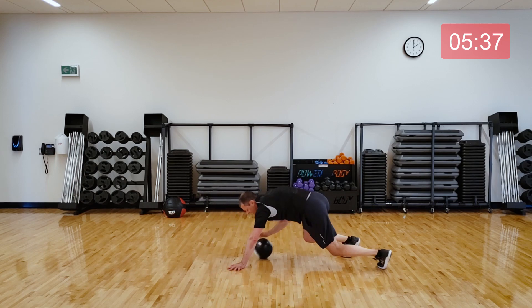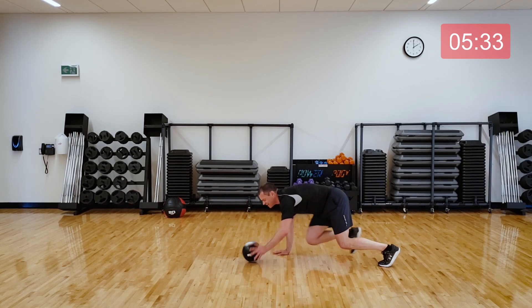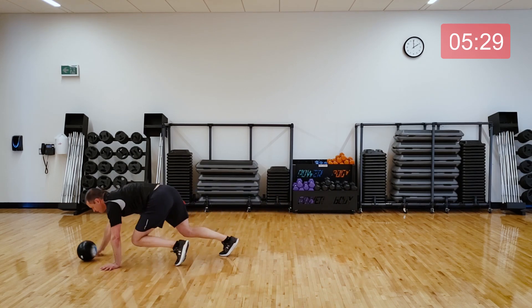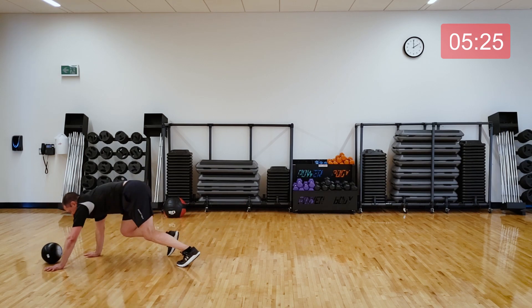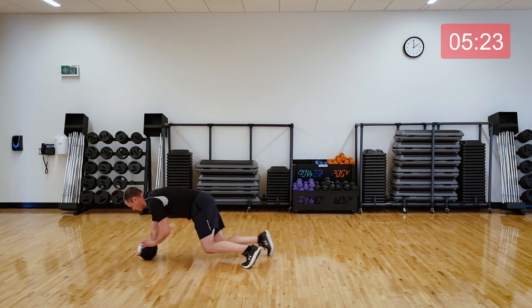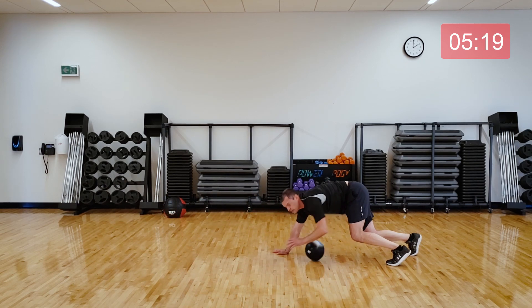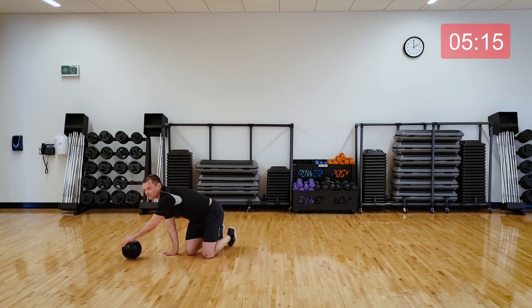Bear crawl — getting ready on the ground with me. Let's go, 30 seconds. If the ball gets away from you, that's okay, you can go get it, or just do it without the ball. You can leave those hips up if you need it to be a little easier, or bring them down if you want that challenge. And we're done — break.